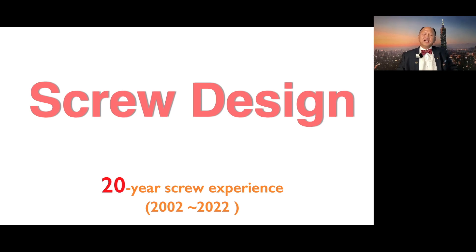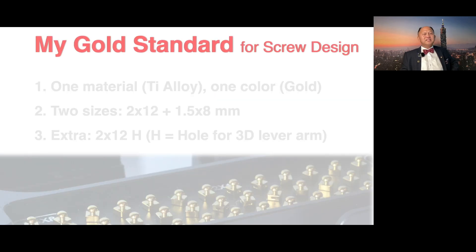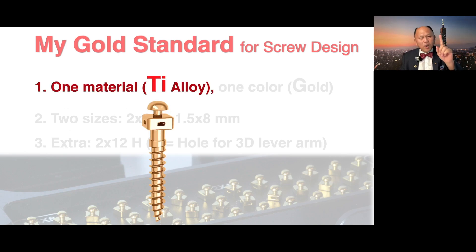School design. Based on my 20-year school experience, I came up with a school design principle. My name is my gold standard for school design, which are: number one, one material — titanium alloy only.